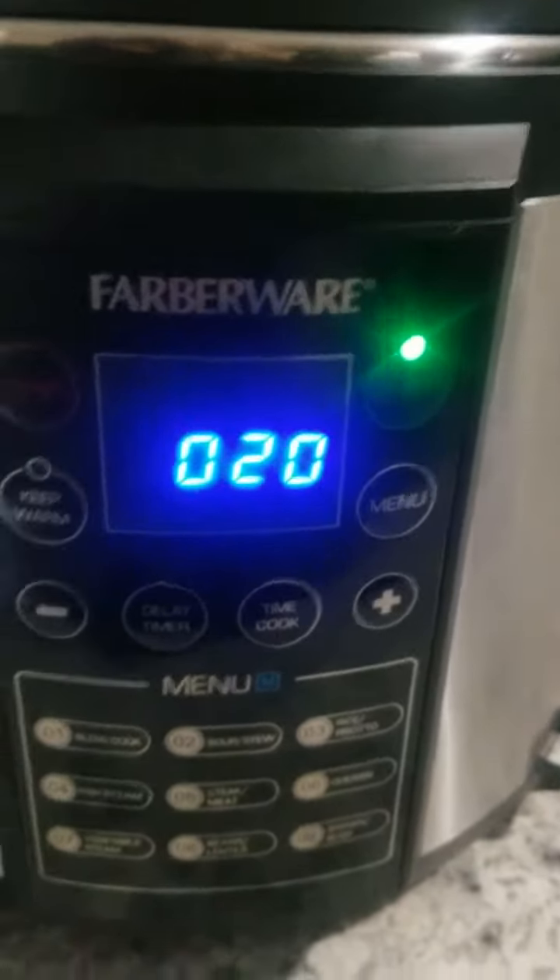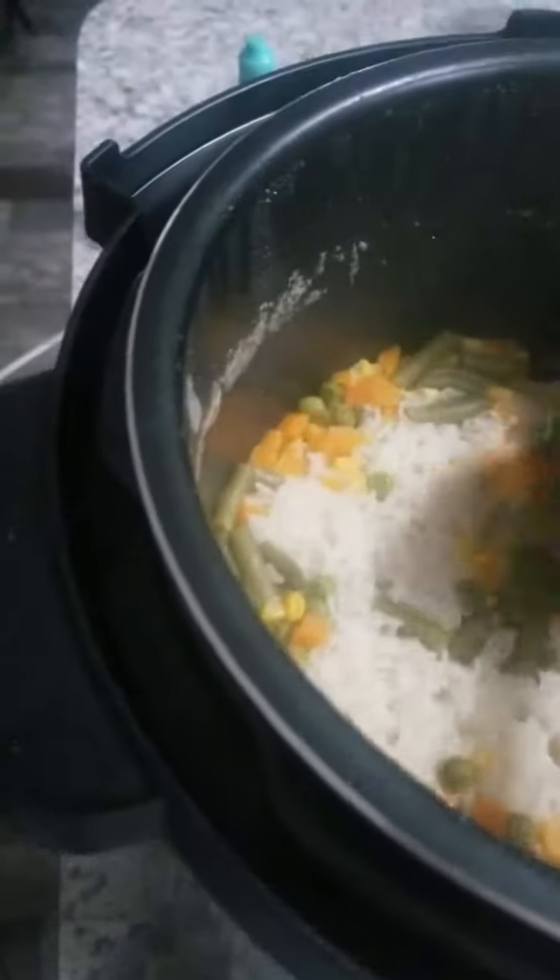Alrighty. Hopefully this worked. It looks yummy. It looks like it cooked.